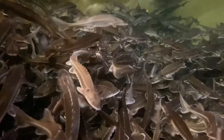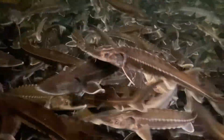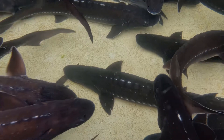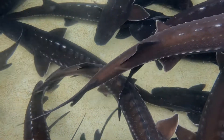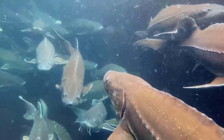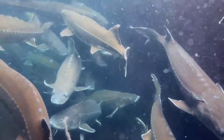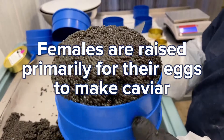White sturgeon are separated by sex at three years of age. Males will be sent to live fish markets or processed for meat products, while females are kept up to ten years to harvest eggs for caviar.